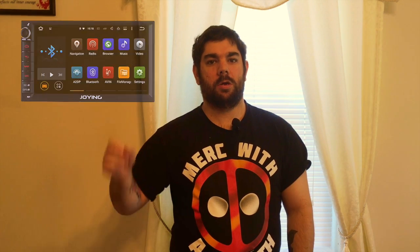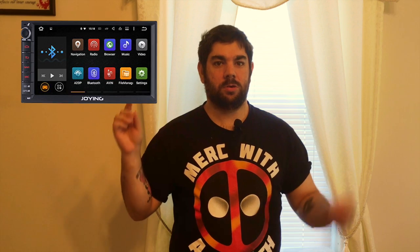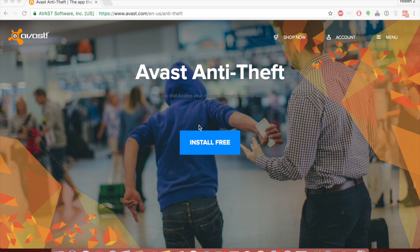Hey guys, on today's video I'm going to be showing you how to do an anti-theft system on the JYUL-135 head unit. Let's get started. The first thing you guys want to do is go to the VAST anti-theft website — the link will be below in the description.